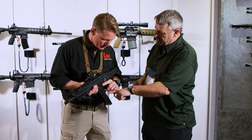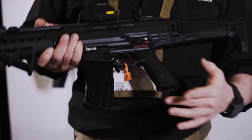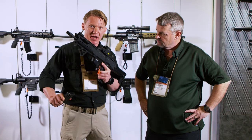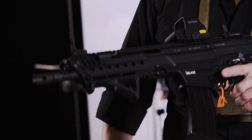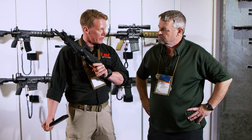I see it has a G3-style mag release, but as you were showing me earlier, you can still activate it with your trigger finger. Correct — we have a central mag release like on the G36, so you can take out the magazine with your non-shooting hand. But you can also, in case the magazine is empty and you need to do a quick magazine change, release the magazine with your shooting index finger.